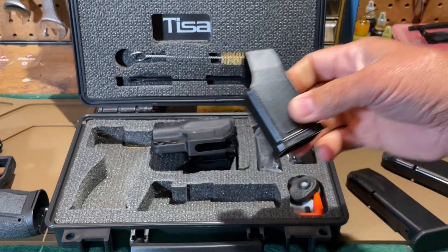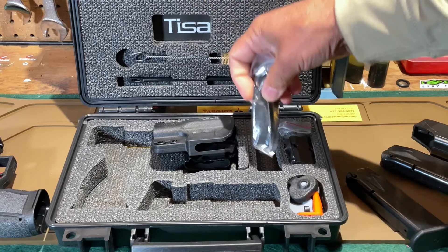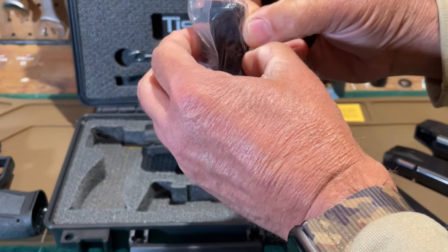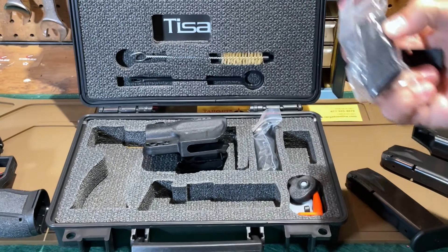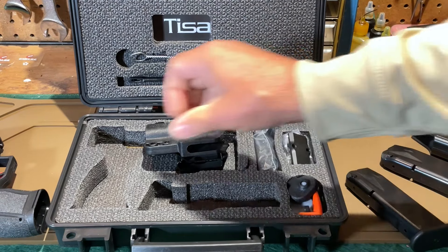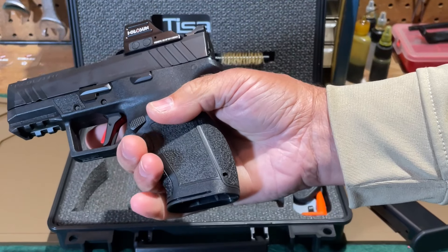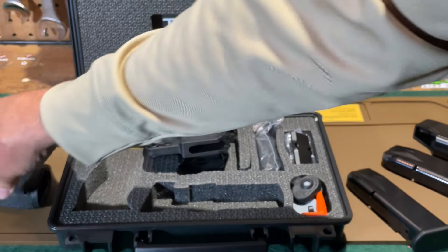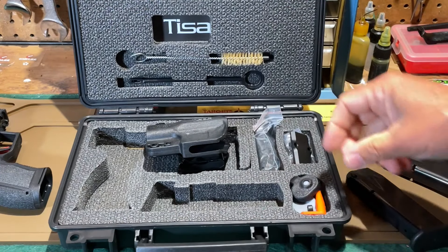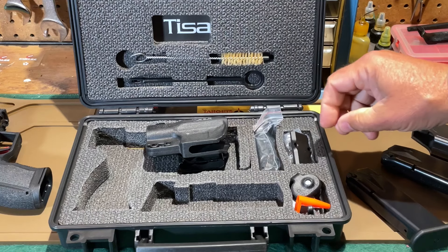Also included is a magazine loader. There are two additional back straps and four additional side panels for the grip. This is a modular grip, just like the full-size PX-9 Tactical. If you mix and match all these different back straps and side panels, there are something like 27 different grip configurations, so you should be able to find something that fits your hand well. There is also a chamber flag and a trigger lock inside the box.